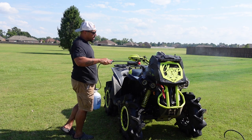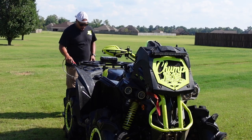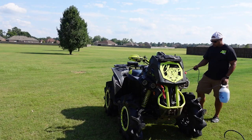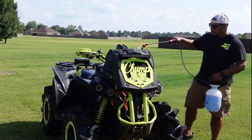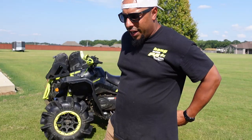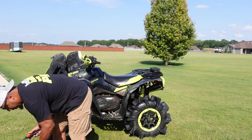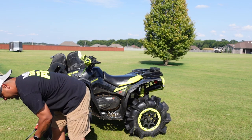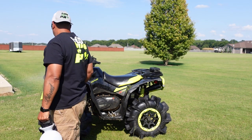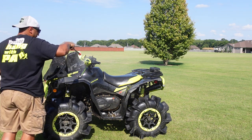I'll tell you one thing — it smells good. I'm thinking that maybe the Tide is pulling the dirt out of clothes, and maybe it's going to pull the mud off the plastic too. I don't know.